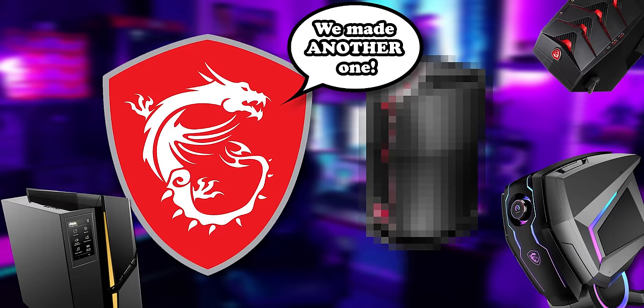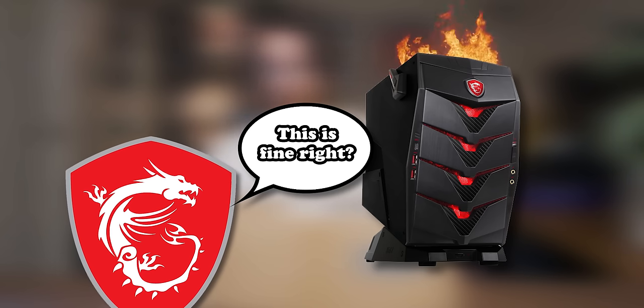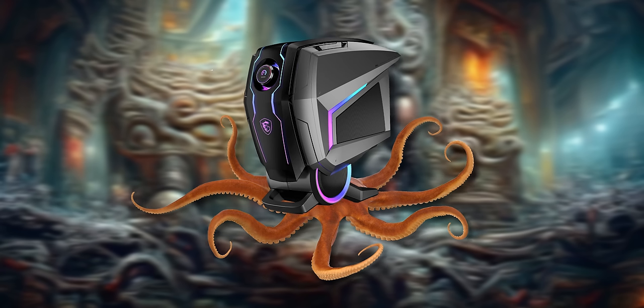Say what you will about MSI, but they do crank out obscene pre-built setups at a frankly impressive rate, and MSI doesn't let boring things like practicality, thermal limits, or copyright law get in the way of their eccentric experimentation.